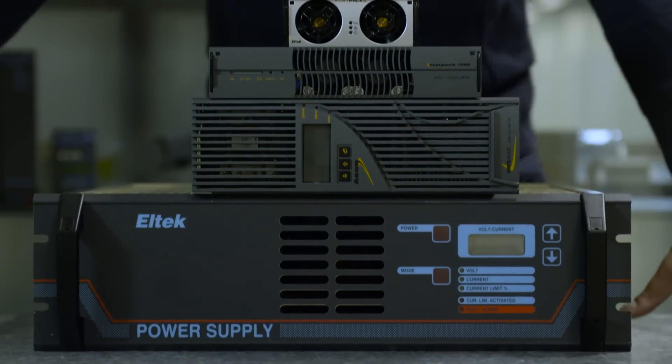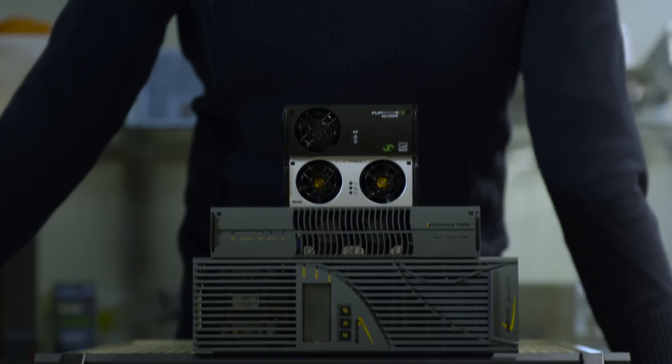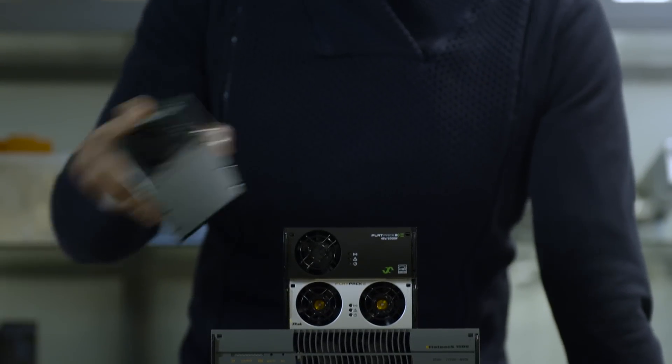We have changed the name of the game again and again — in 2002, in 2005, in 2008, and in 2013. The only game we play is being ahead of the game, and we love it.